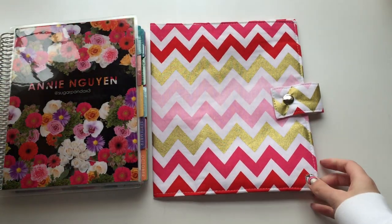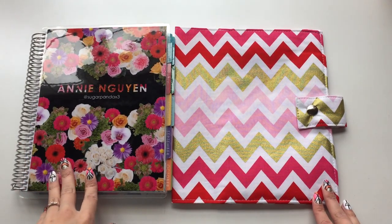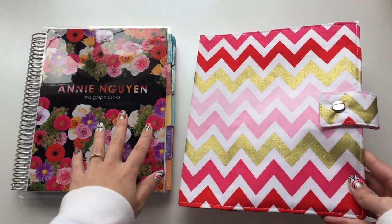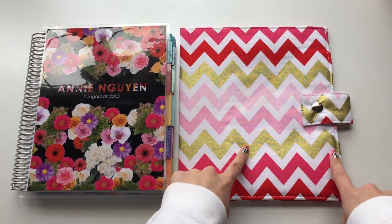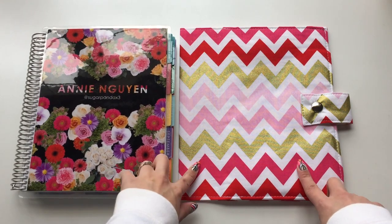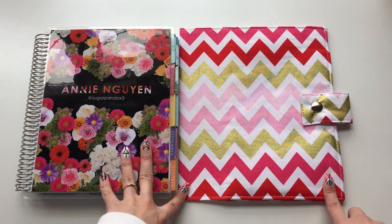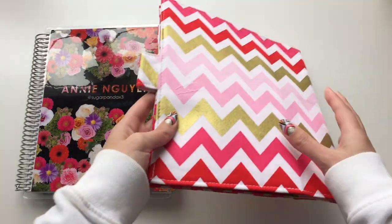This is a Woodland Cottage Farm planner cover. I actually contacted Beth, the owner of the store, and asked if I could review a planner cover to share an option for protecting your planners. I originally chose a different fabric, but then she released this one with gold chevron and I was so excited — I think it matches my planner really well. I messaged her on Etsy asking to switch, and she said it was perfectly fine since she hadn't started on the other one yet.